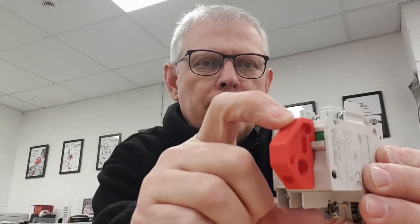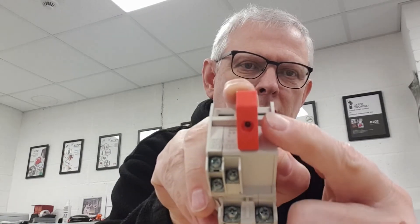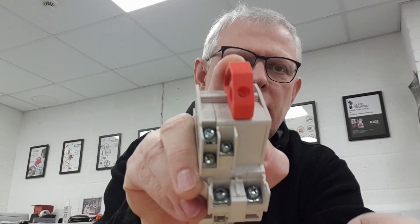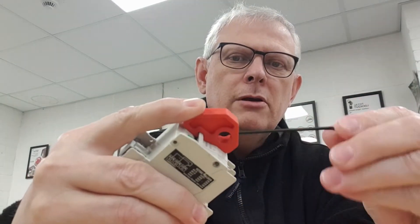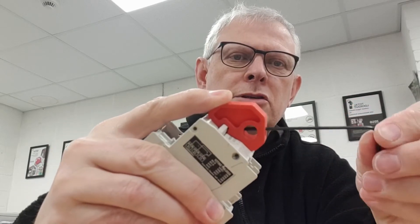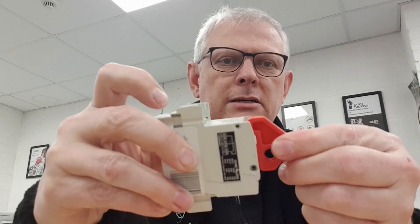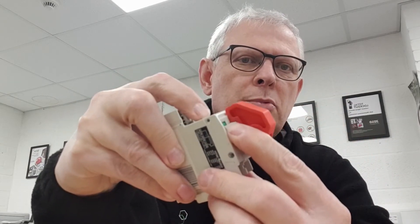Engage the locking device onto the toggle. In the hole you can see there, it gives us access to a grub screw. I've got the allen key here, which will allow me to tighten up the grub screw — it just pinches down onto the toggle. Feel that tightening up, and that holds it in place, nicely secure. Now that it's on, you can't push the toggle up or down, on or off.